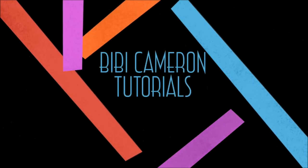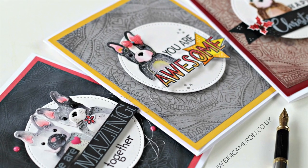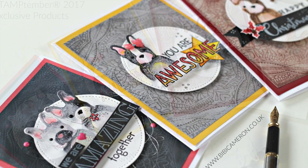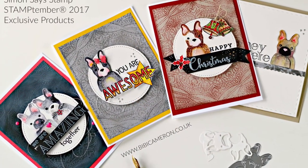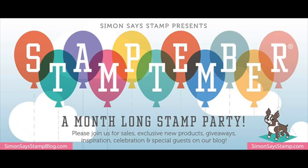Hi there, it's Vivi Cameron here, welcome to another video. Today I will be using new products just released at the Simon Says Stamp Shop. They are celebrating Stamptember and this will be a month dedicated to stamping with promotions and collaborations with several brands to bring us the most beautiful craft supplies.